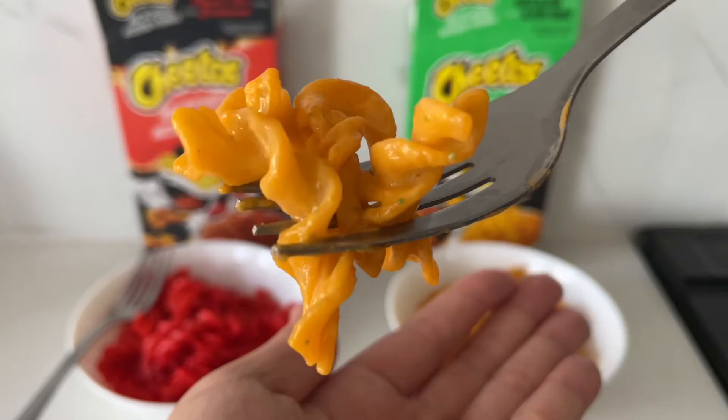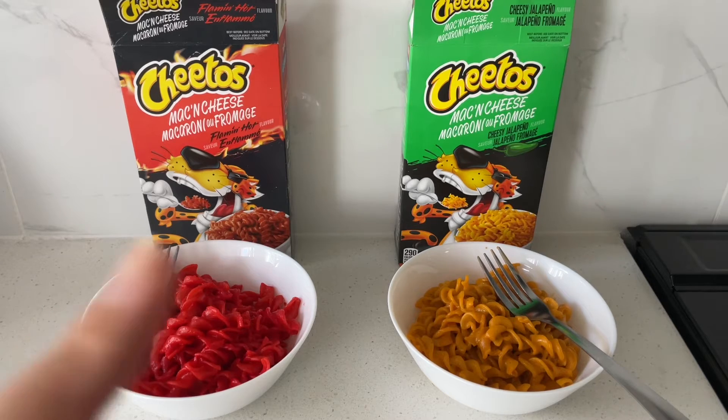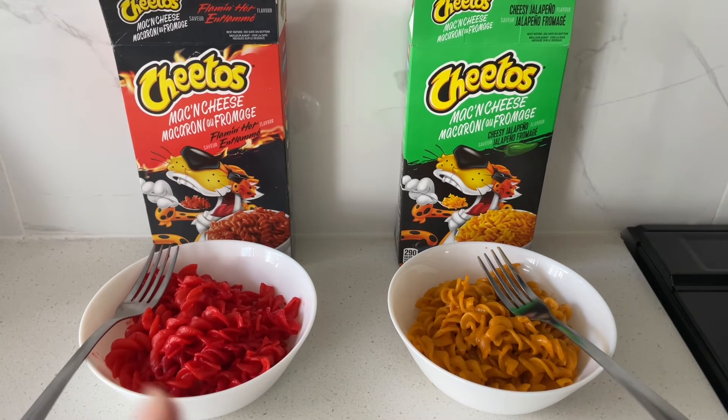Cheesy jalapeño. That one is definitely cheesier and has that jalapeño signature flavor. I personally do like the jalapeño one better. The Flaming Hot Cheetos one looks a little bit too red — very artificial.